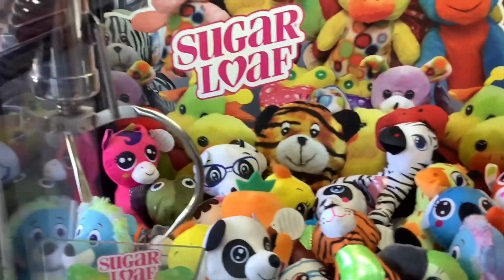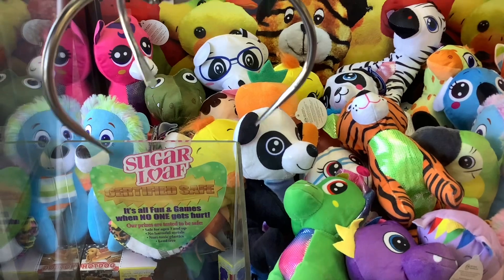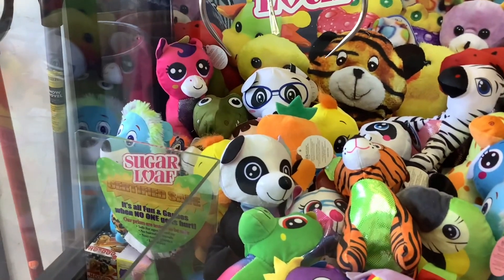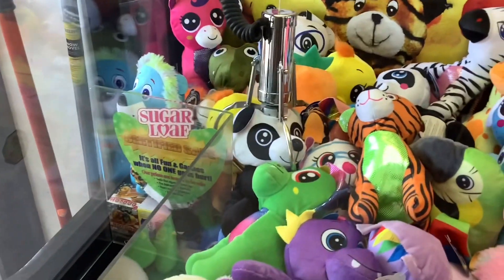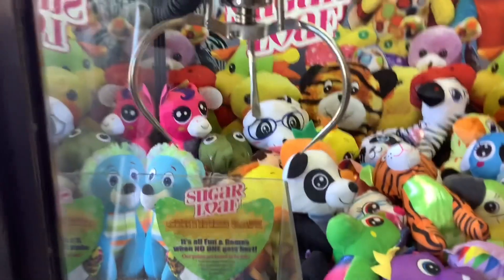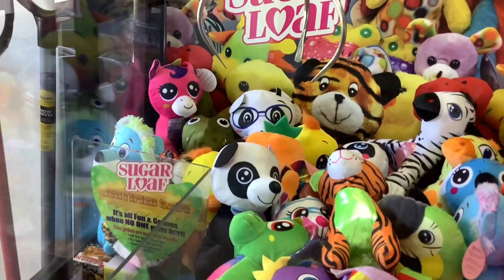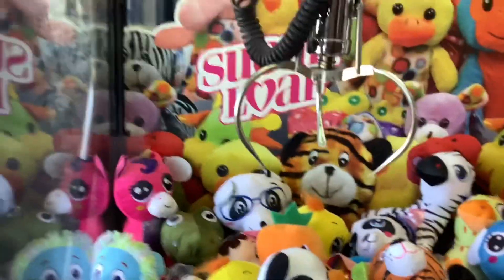All right, last play on this Sugarloaf. I think I have a dollar in here, so I have two more plays. I'm going to go for this panda bear. If I could get the claw underneath the panda's nose — now this claw has a lot more curve to the prongs, as you can notice. I'm hoping that works in my favor and I can get a better grab on this panda bear's face.